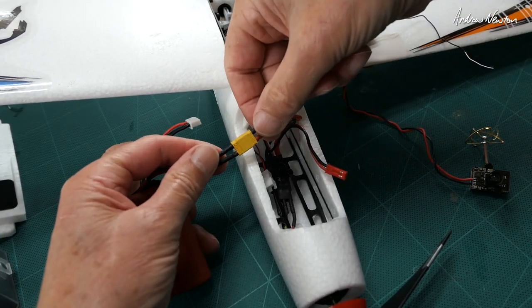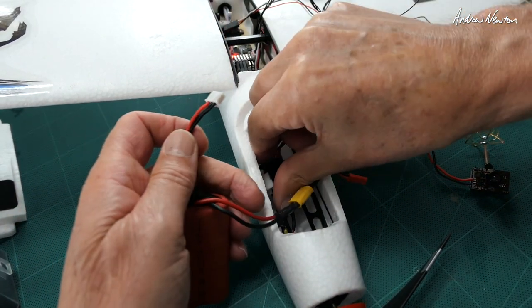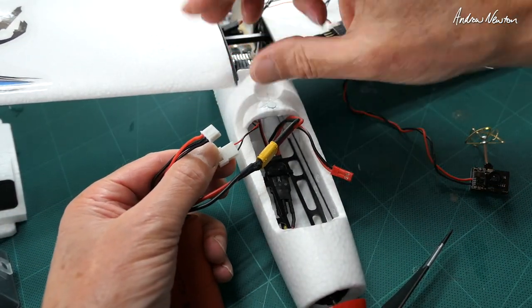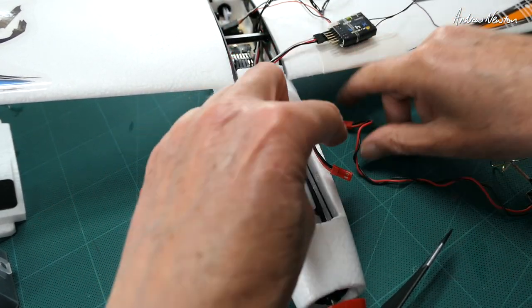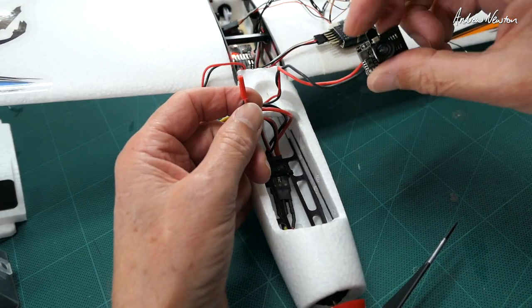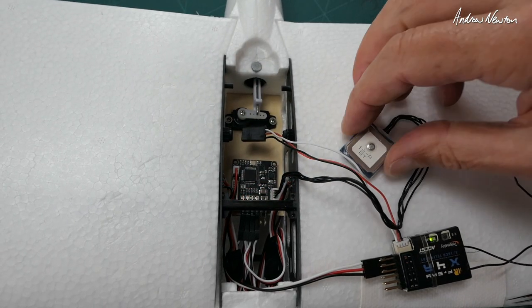Let's have a look at the connections. We have XT60 for the 2S LiPo or Lithium Iron. We have a voltage sensing wire here that goes to the flight control board for the low voltage return to home function. There's a JST plug for the little video camera. The red LED is the GPS indicator.